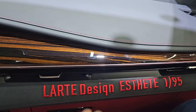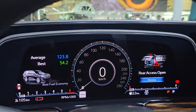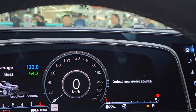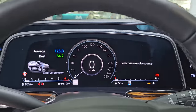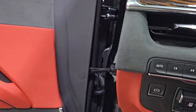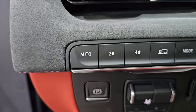The Larte Design Esthete 1x95 is the name — it is both the company name and the design name. Let's talk about drive modes. There are many drive modes here: Tour, Sport, Off-Road, Tow, and My Mode. My Mode is customizable — you can set your choice, including steering and suspension settings. You also have Four-High and Four-Low for four-wheel drive, and two-wheel drive options.